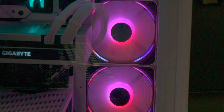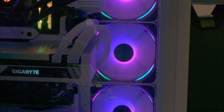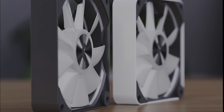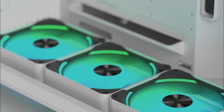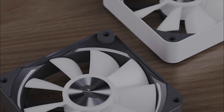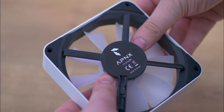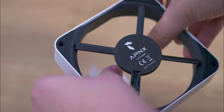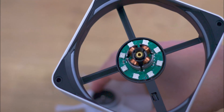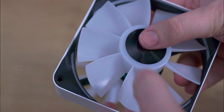However, it's worth noting that there seems to be a lack of clear instructions — either on the website or in the packaging — regarding the process of swapping out the fan blades. We found the best method to be gently pushing the inner ring from behind with two fingers at the same time. This action requires a bit of pressure but eventually releases the blades. Caution is advised: pushing on the individual blades is not recommended, as they could potentially snap under the pressure. This aspect of the fan might require a bit of trial and error during installation or customisation.